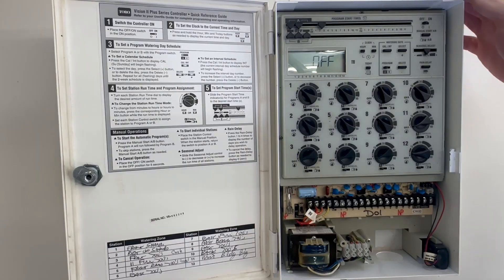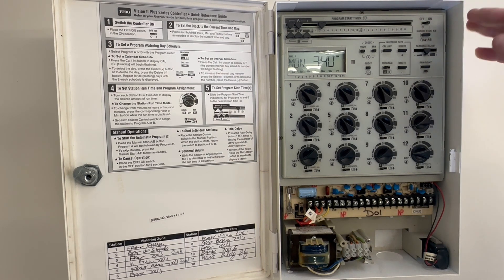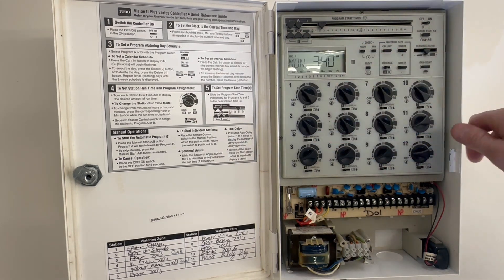Right now it's in the off position. What we'll do is click it to the on position. It's got Program A and Program B, and up to three start times per program.